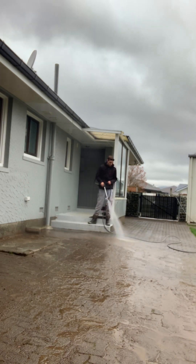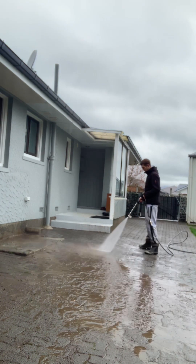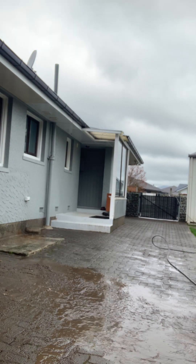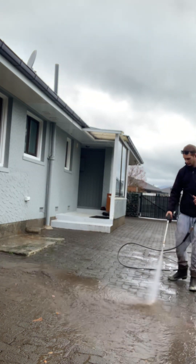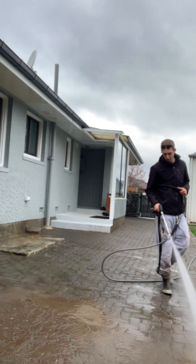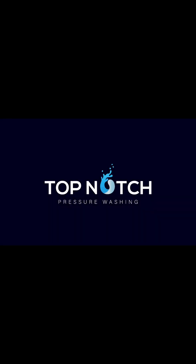This one really did come out fantastic — the customer was really happy with the result. I noticed him peeking out the window on a FaceTime call with his wife when I was on the main structure of the driveway. It really is a satisfying process to watch, and I think photographs and videography never really do full justice to the work being done. I hope you've enjoyed watching — if you like what you see or have any services you require, please drop us a message. Quotes are completely free, and yeah, thanks for watching!